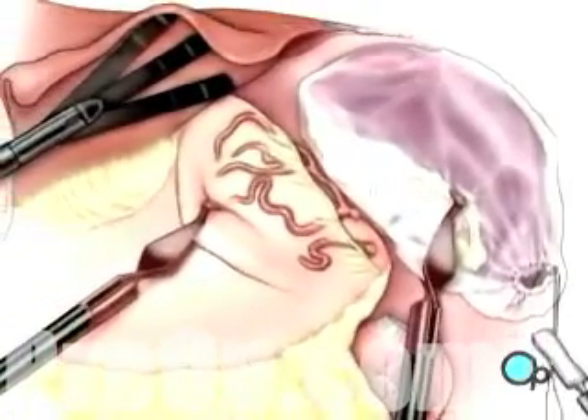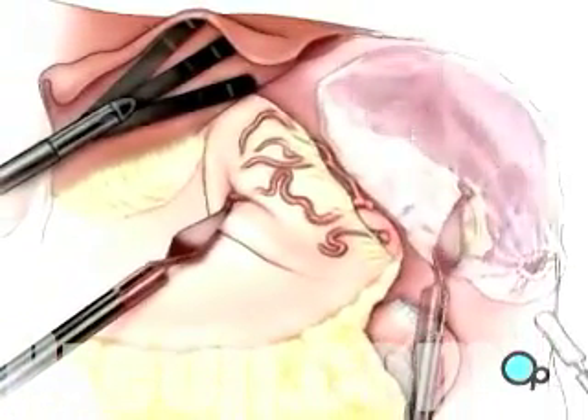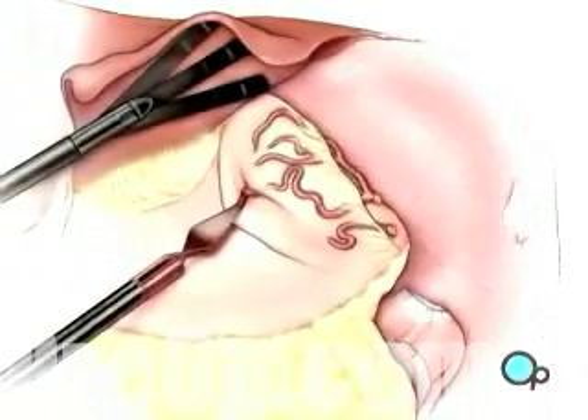Finally, the spleen is maneuvered into a special retrieval bag, where it is broken into smaller pieces, and removed through one of the laparoscopic working ports.